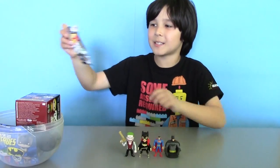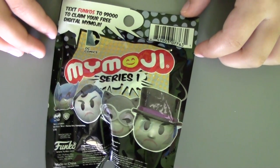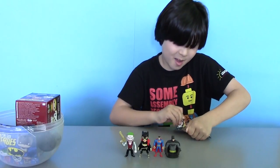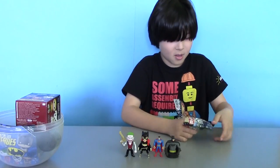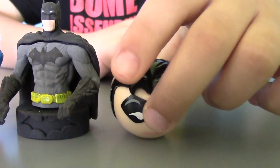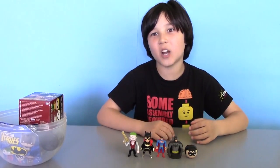I wonder what surprise we got next — and it's another blind bag! This is a MyEmoji blind bag, series number one. Inside there are some DC Comics superhero and villain figures. I want Batman! And inside we have... who is this? Is it Superman? Is it Robin? Or maybe Bruce Wayne? Well, it's a mysterious figure to us — it's definitely not Batman. Hopefully we can get him in another surprise.